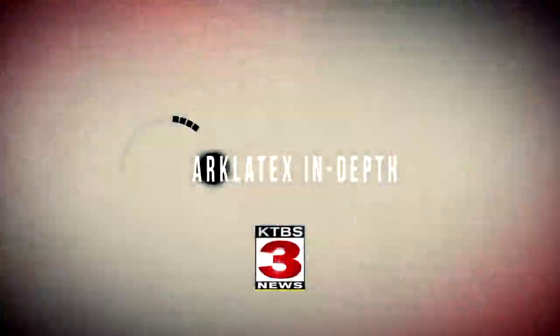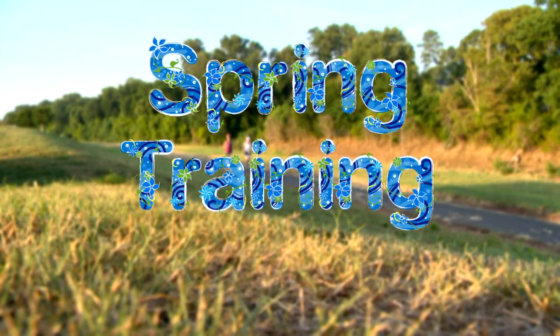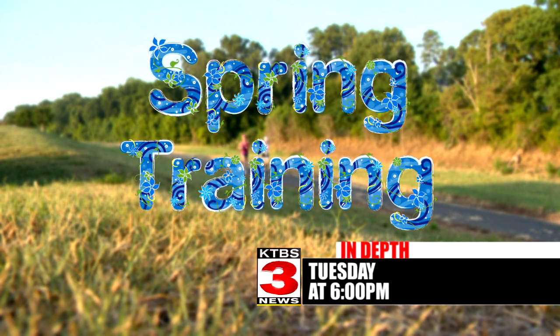From the beginner to the Ironman, we'll help you start off on the right foot on a path to better health. You don't have to run — many people just get out there and walk to get healthy. Put a spring in your step. Spring Training, a 3 News In-Depth Report Tuesday at 6, here on your side.